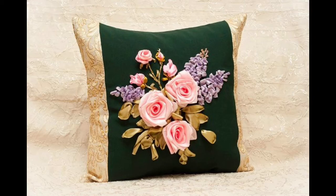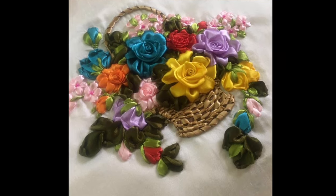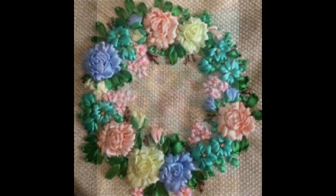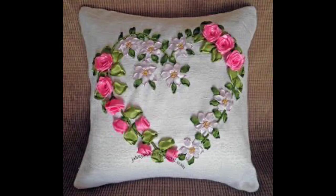Hello friends, welcome back to my channel Classy Fashion Ideas by Ushna. I hope all of you are fine and doing well. My today's video is very pretty and contains beautiful designer style ideas of silk ribbon embroidery, satin embroidery, handmade hand embroidery design ideas of cushion covers.